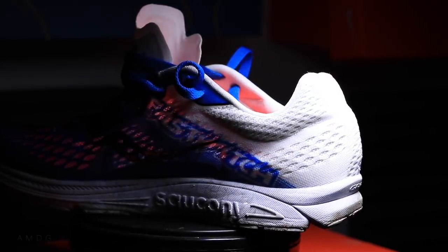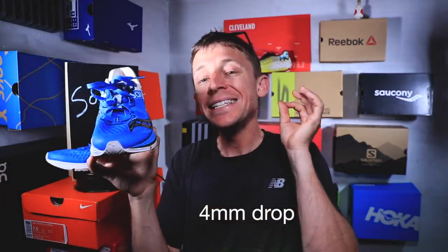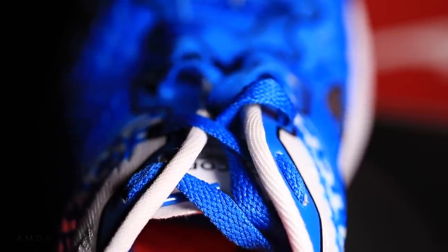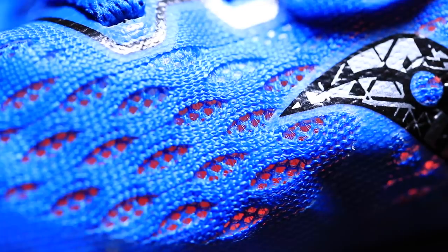Some specs: 18mm stack height in the heel, 14mm in the forefoot, so a 4mm drop. 6.4 ounces on the scale, 183 grams. That's a pretty good weight — I think it has potential to lose a little more. They did a solid job making this shoe lightweight. Through the upper, it's an engineered mesh — very breathable. I could see this being a great shoe for hot summer workout days on the roads and the track.